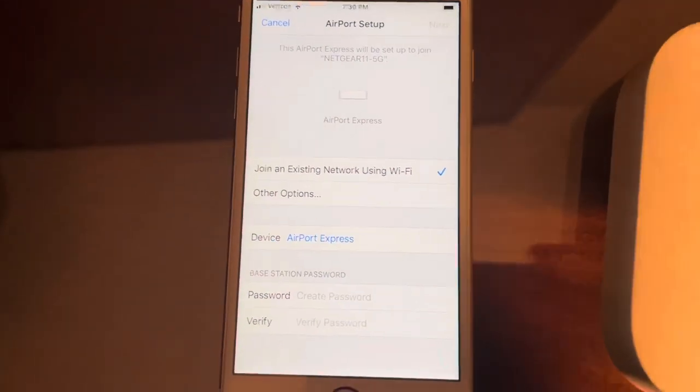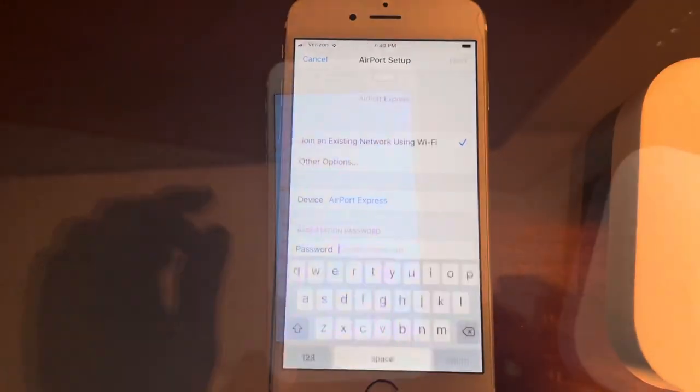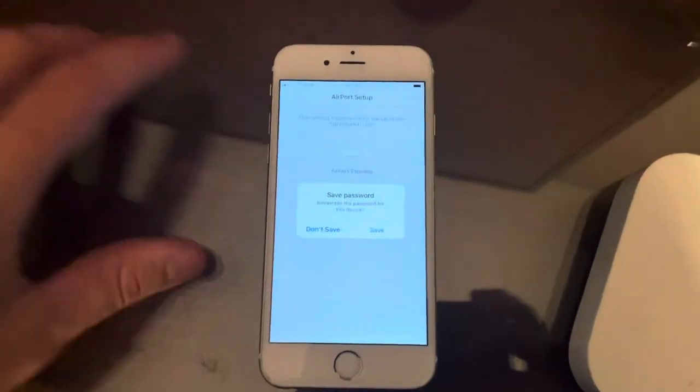Select to join an existing Wi-Fi network. Enter in your network name and then your password.